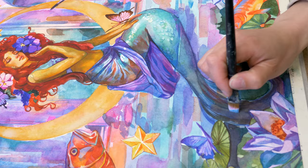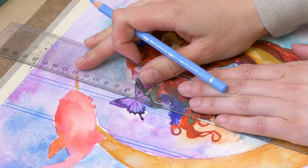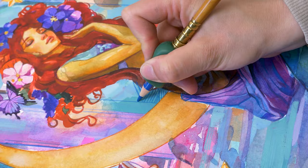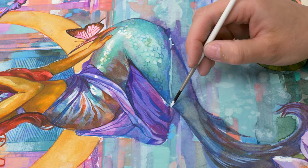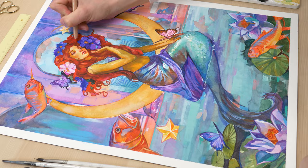To bring this ethereal image to life, I will be using my favorite mediums – watercolors, color pencils, and gouache. From the initial sketch to the final brushstroke, I will walk you through each step, sharing techniques and choices that influenced this artwork. So let's delve into the process of bringing this enchanting mermaid to life.